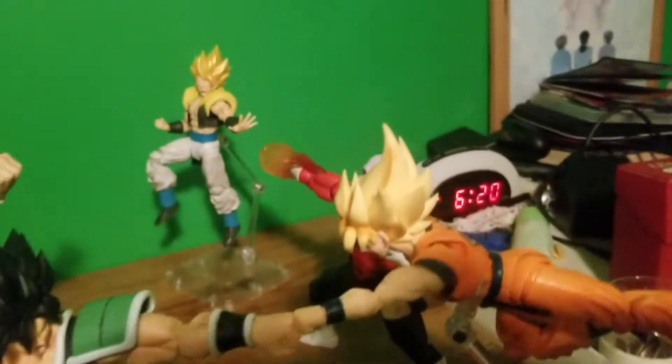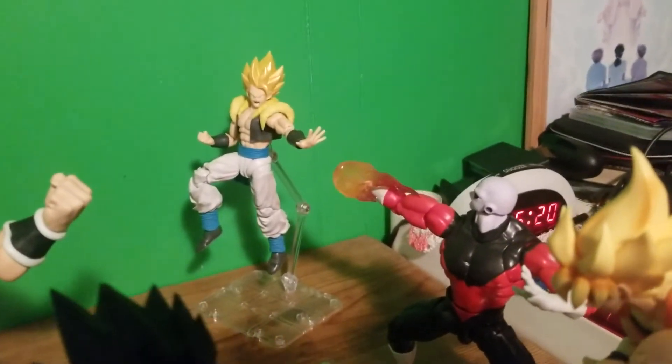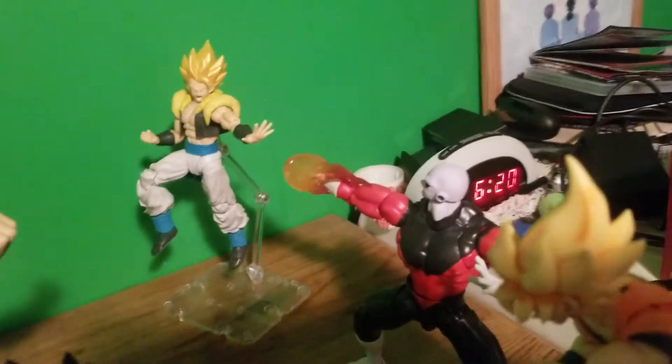What is up my Z-Ninjas, welcome back to a brand new video on my channel DanielTabalZ. Let's get into it with a new figure display.